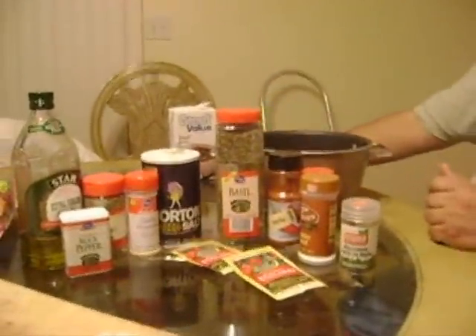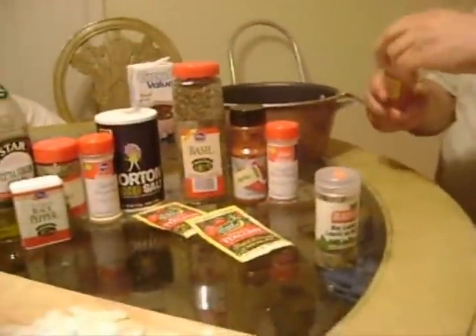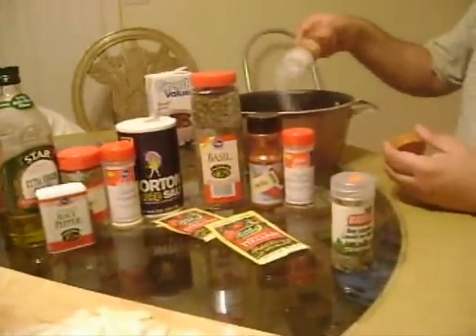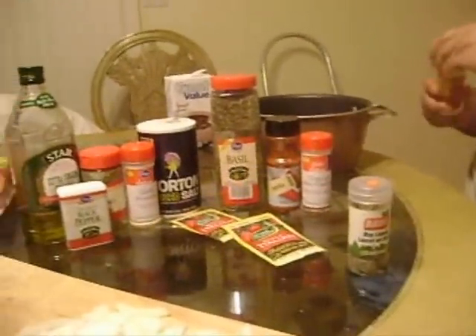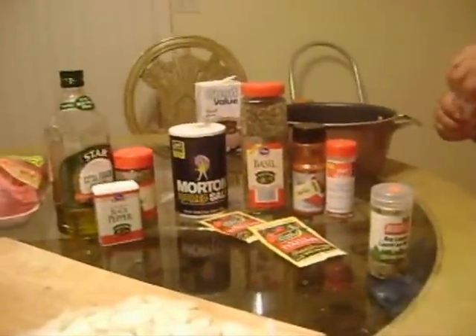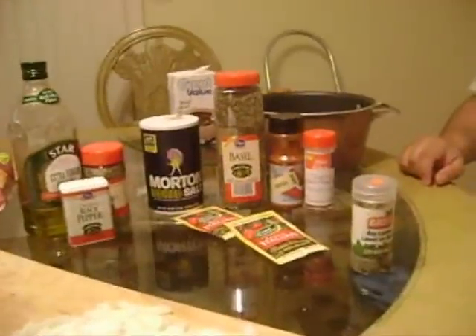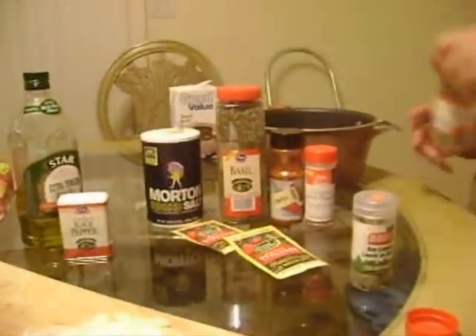To get the Chicago Italian beef gypsy style, you go ahead and add some onion salt along with your raw onion. Of course, garlic powder along with your raw garlic. Open this one. A little oregano.